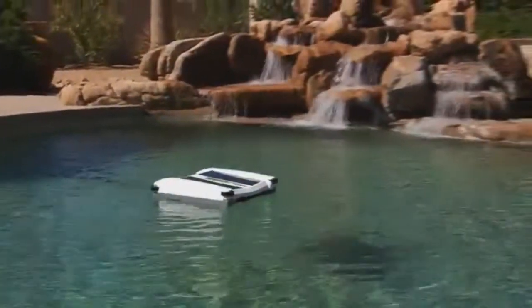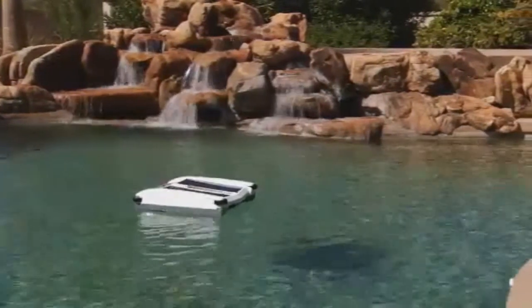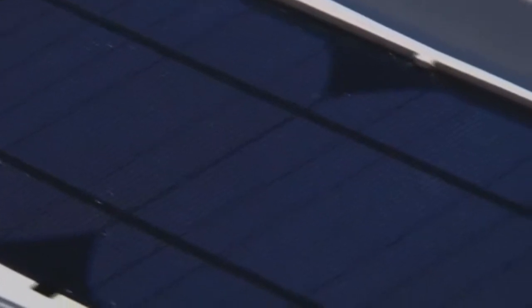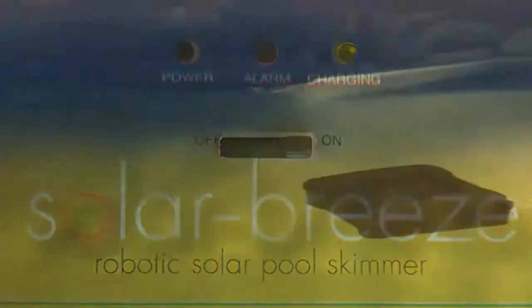Once you place Solar Breeze in your pool, there is no need to remove it, except for cleaning and when you are swimming. During the day, the robot operates using energy from the sun and stores the surplus energy it collects in a rechargeable lithium-ion battery. The cleaner will operate for several hours into the night.